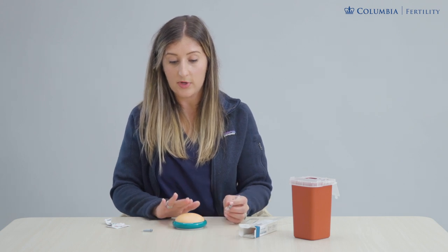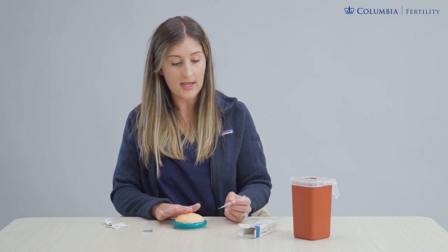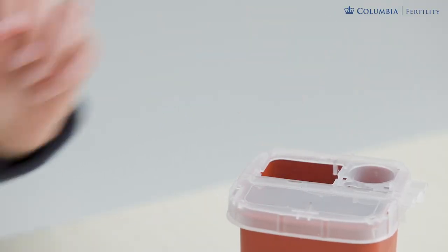Once it's done we remove the needle. You can hold gauze over top if you'd like. This is now empty and we're going to throw it in our red sharps container.